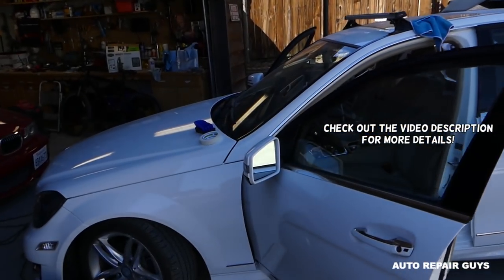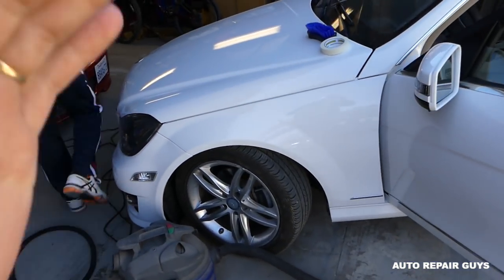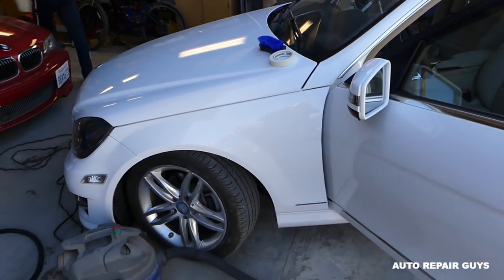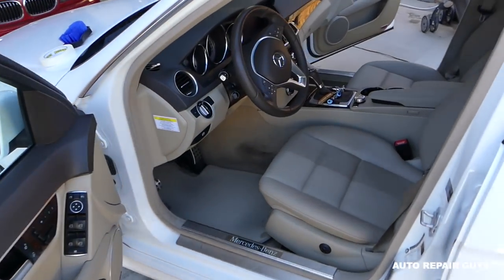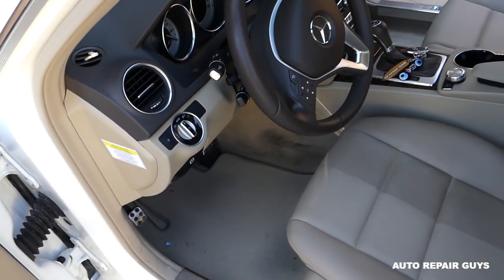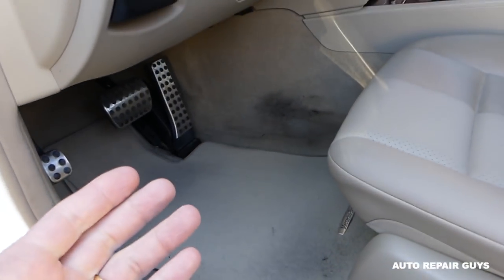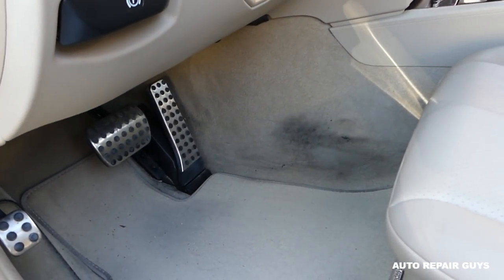Welcome back to Auto Repair Guys! In today's video we'll show you how to make your carpet look brand new again. Our carpet needs cleaning on this 2014 Mercedes that we got from a car auction. Let me show you how nasty the carpet is on the driver's side — this isn't just from the auction; we made it dirty as well coming in and out of the garage fixing the car.